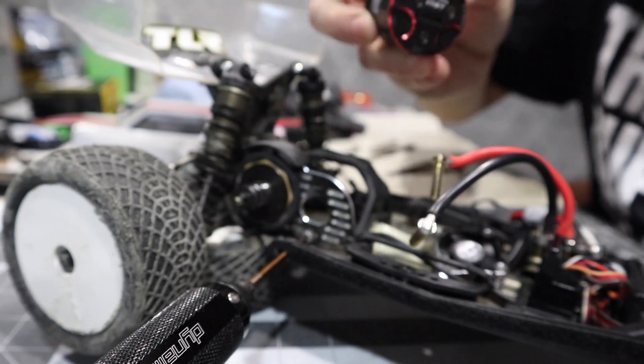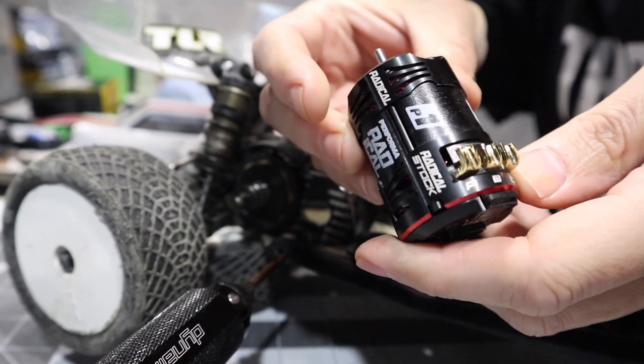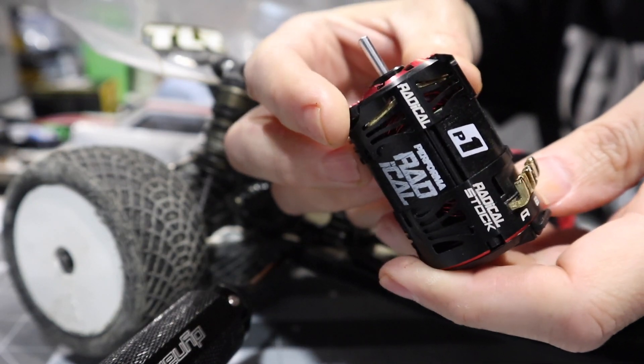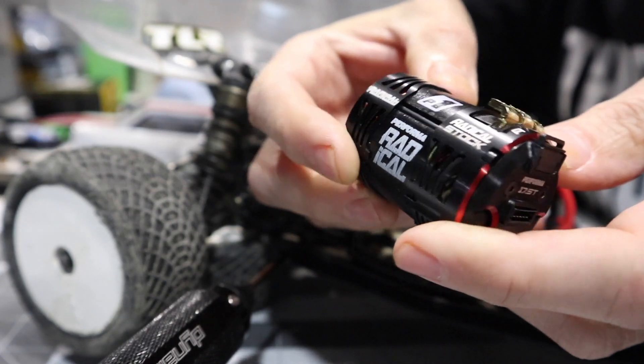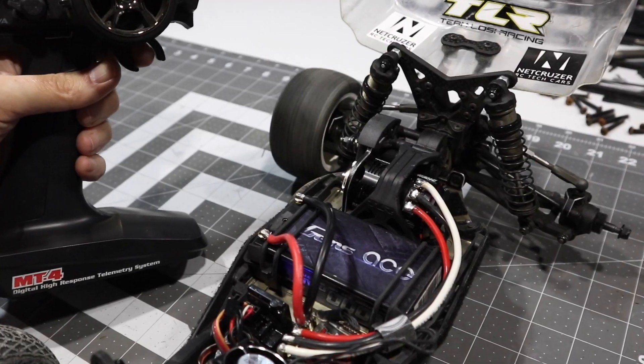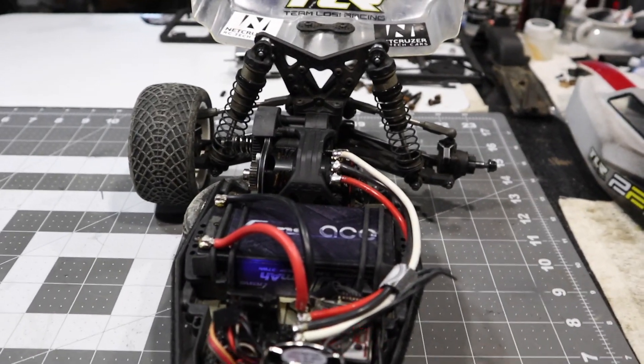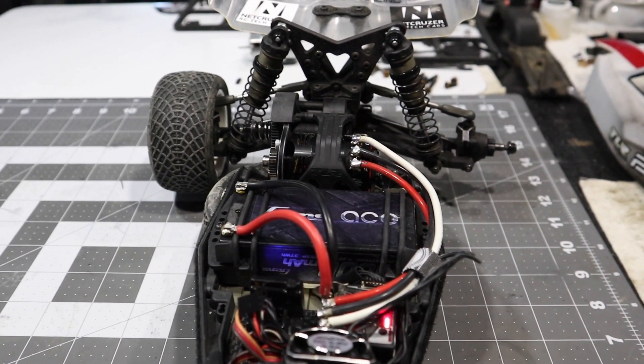I'll leave it at stock spec timing for now. I'll get it installed at 20 degrees, then take it to the track and put it on a motor analyzer to see what kind of RPM we're getting as well as where the sweet spot is for timing. Initial thoughts — it seems less torquey, which might be a very good thing for two-wheel drive. So let's go to the track.